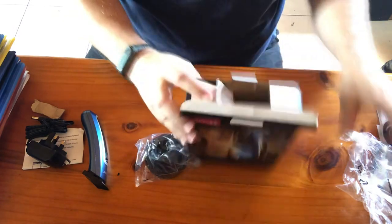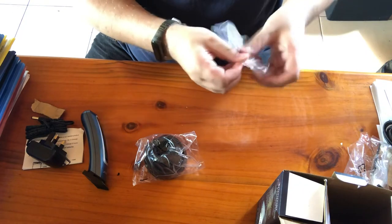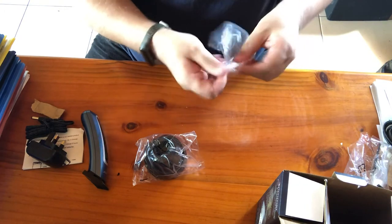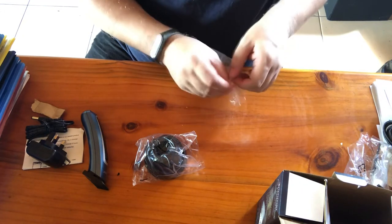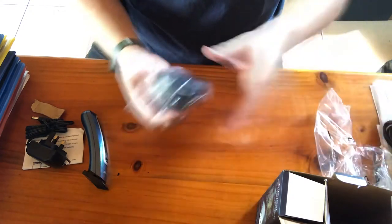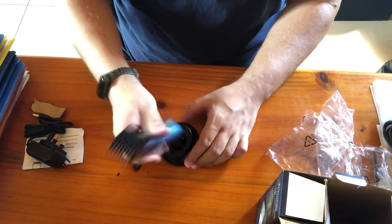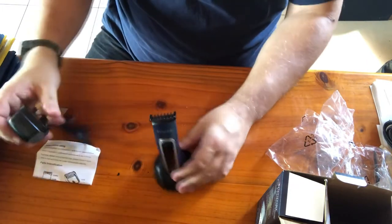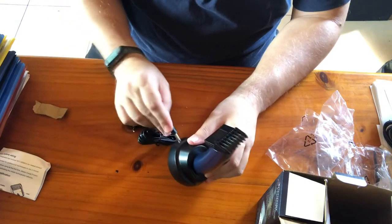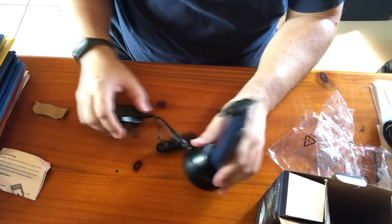Yes, correct — this is the dock. So the trimmer sits in it like this, and then you plug the charger into the dock and plug it in to charge.